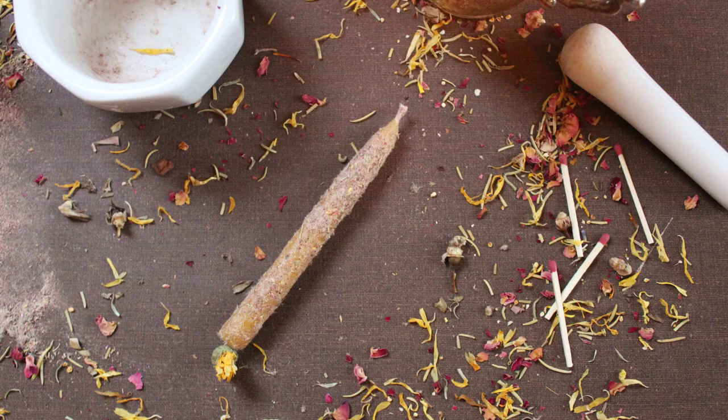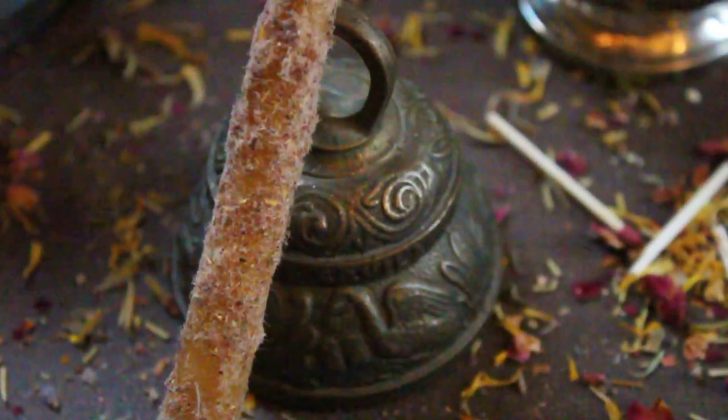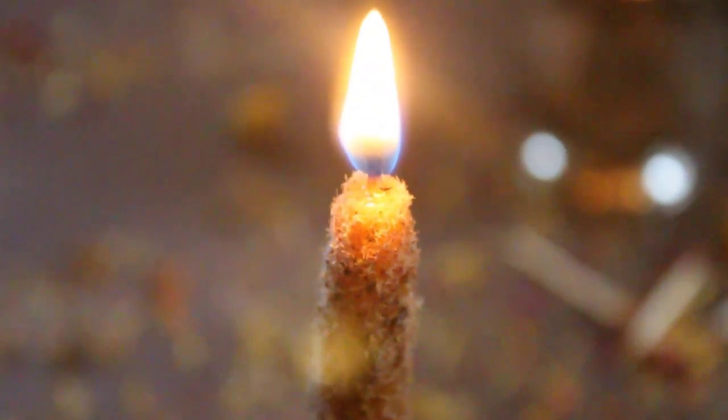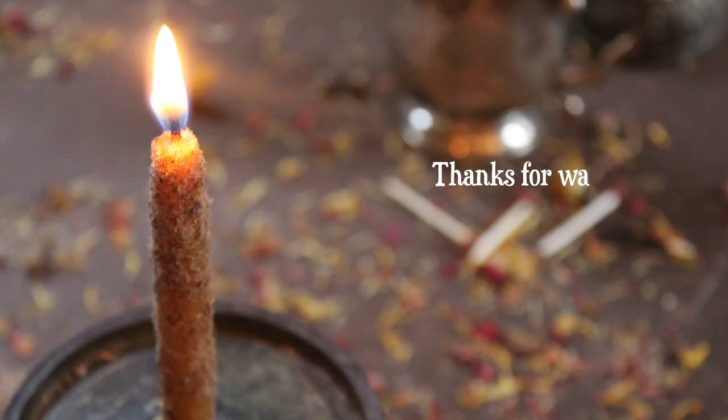And here's the finished candle. Thank you so much for watching, and I really hope this helped you guys to understand one way of dressing a spell candle. I like this system because the herbs stay glued onto the candle really well, and it almost acts like an incense on the outside of your candle. You can do this with all sorts of different herbs with different intentions as well.